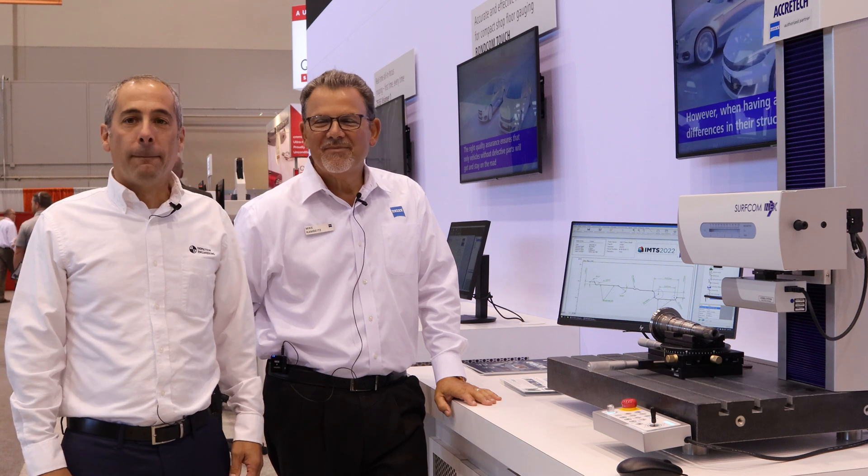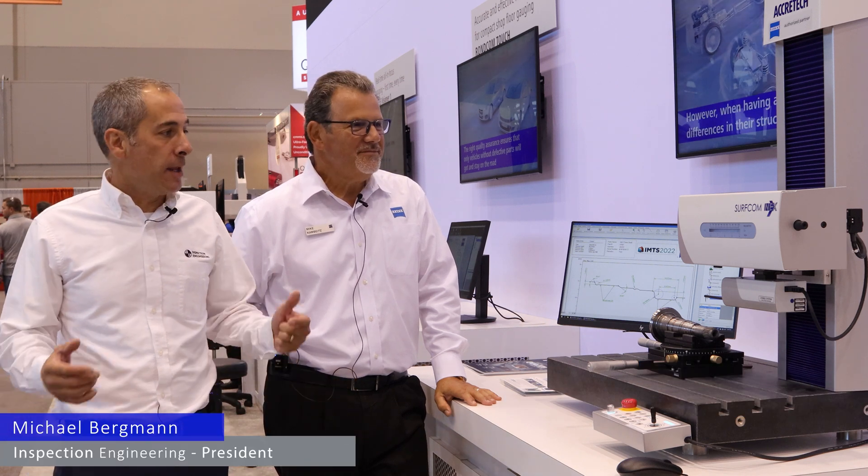This is Mike and Mike. Mike Kambitz from Zeiss, Product Manager for Surface and Form. Michael Bergman, Inspection Engineering — and we are going to talk about what's new from Zeiss and Acrotech in the way of Surfcoms.